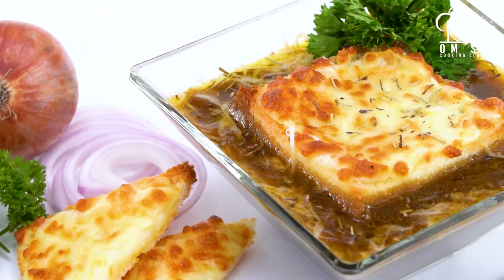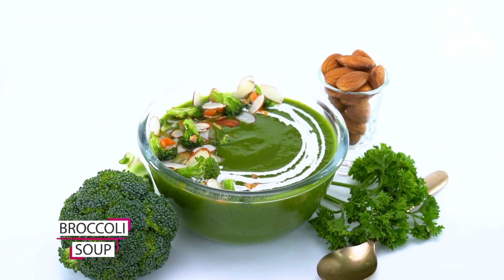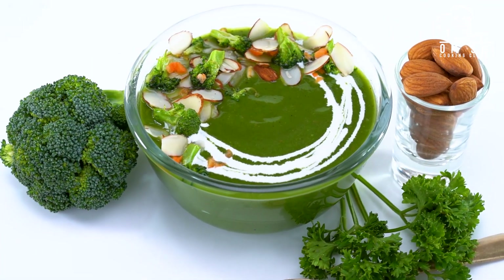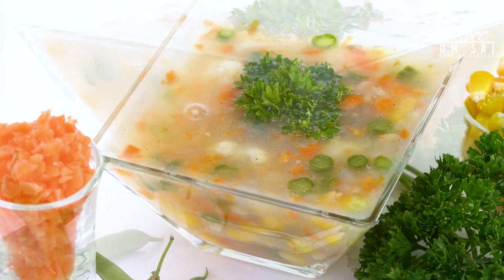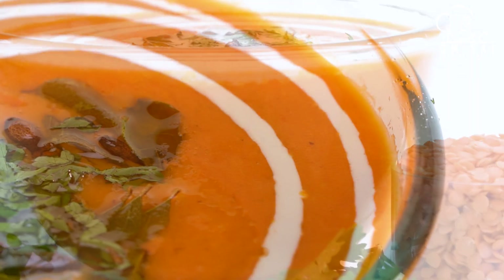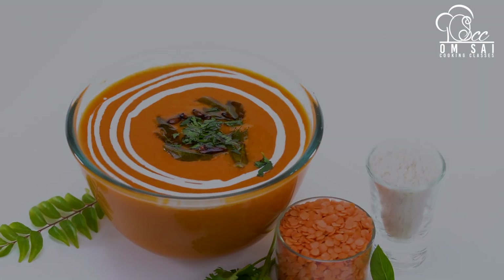If you have a food outlet, you can introduce this soup. Then we have made broccoli soup — this soup is very tasty and healthy. We have also made a combo with a salad class and a granola bar. This is the sweet corn soup. We have made weight loss salads and international salads. There is also a granola bar — if you are health conscious, you can take orders for the granola bar.